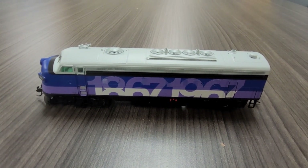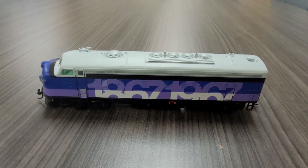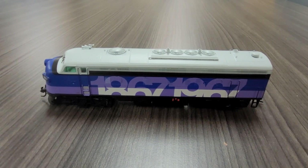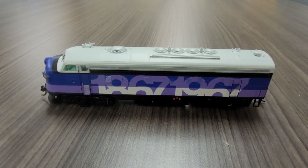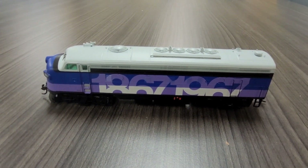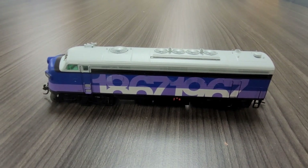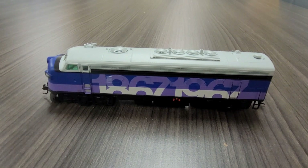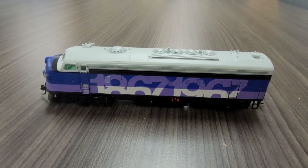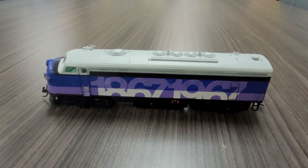Today we're going to be taking a look at this Intermountain FP9 locomotive. This particular locomotive is the sister locomotive to another one that I have. This one is in the Canada Centennial livery. This particular livery was painted on a couple of the FP9s back in 1967 when Canada was celebrating its centennial year. This locomotive, along with its sister locomotive, toured across the country pulling a number of different passenger and freight cars that had different museum pieces in them and information about Canada in its first hundred years since Confederation. I do own the sister locomotive — it looks identical to this one, except that it says Canada on the side instead of 1867 to 1967.